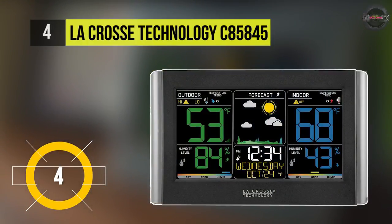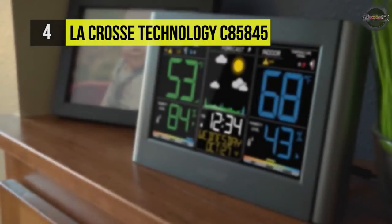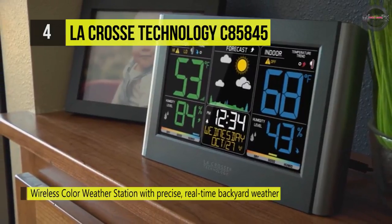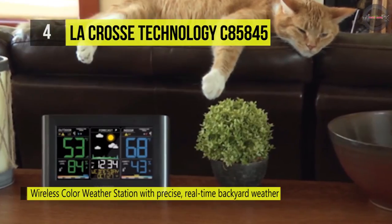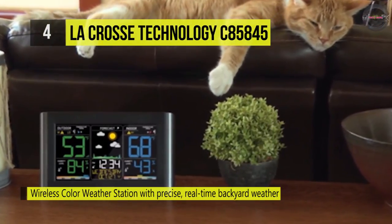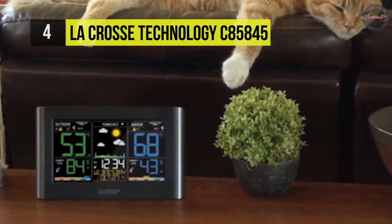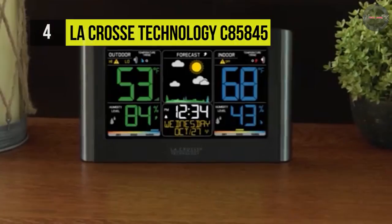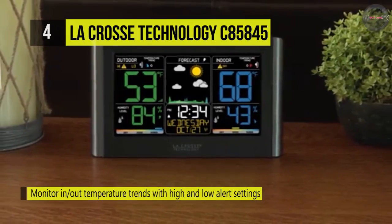The LaCrosse Technology C85845 offers animated color forecasts with trends reacting to changing barometric pressure. The station features animated color forecast icons, comfort level indicators, and indoor-outdoor temperature and humidity. All of these features are displayed on a bright, easy-to-read LCD color display. It includes a weather-resistant sensor which transmits outdoor temperature and humidity to the indoor display.